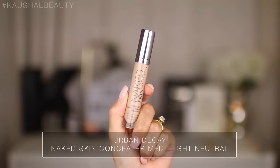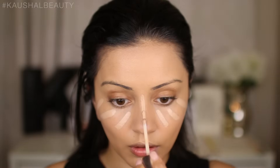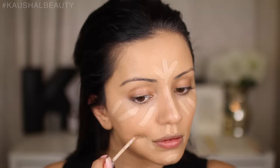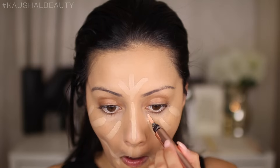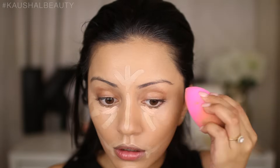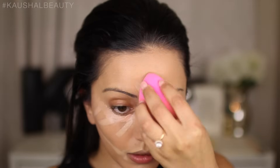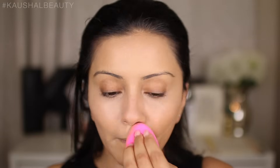For concealer I'm using the Urban Decay Naked Skin Concealer, putting lines underneath my eyes, down the bridge of my nose, my forehead, around my mouth, my chin, my cupid's bow, and also where my contour will be. I'm also taking the Touche Éclat peach corrector and putting that directly underneath my eyes to get rid of any darkness, blending everything with the damp beauty blender.